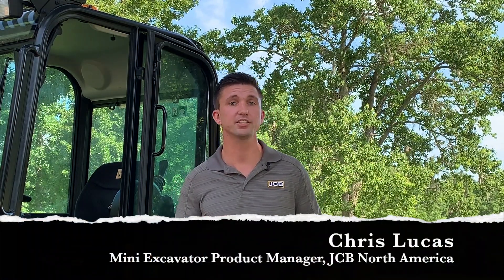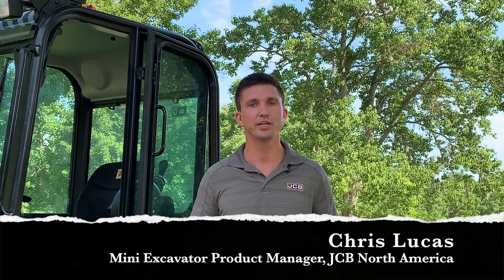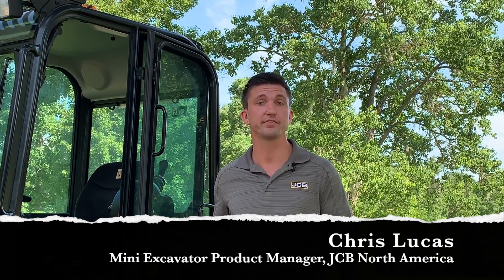Hi, I'm Chris Lucas, the Mini Excavator Product Manager for JCB North America.